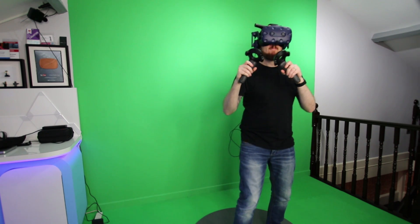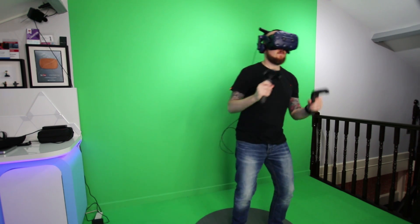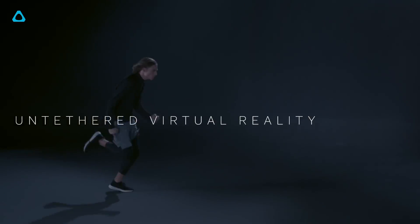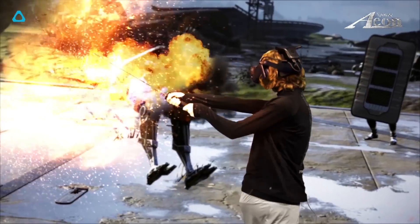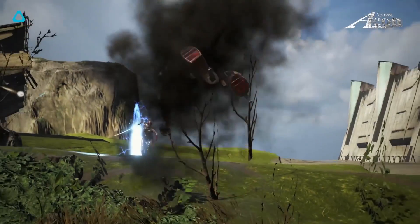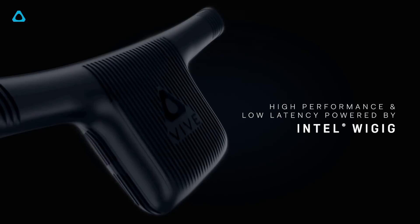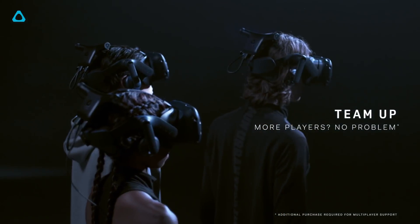I got to test the Vive wireless adapter with a bunch of different games including Creed, Superhot, Twilight Path, and Beat Saber. I was really impressed with how quick and easy the installation was — it took around 30 minutes in total. Unlike the TP cast, which took the same amount of time to set up but hours and hours of troubleshooting to get a good experience, the Vive solution just works straight out of the box. There's also no obvious degradation of the image and no latency.